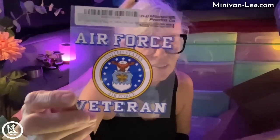This one is for Paul - he wanted me to order it for him. It's an Air Force veteran sticker. He's an Air Force veteran and wants to put it on his van.